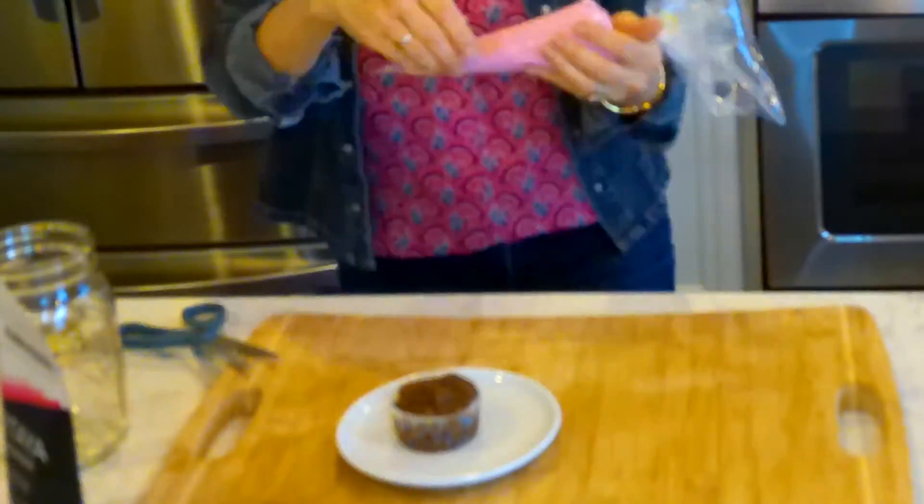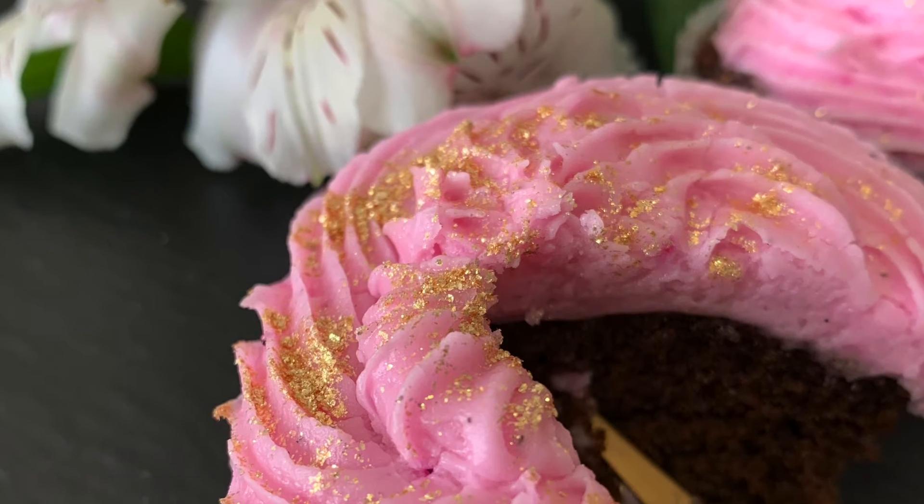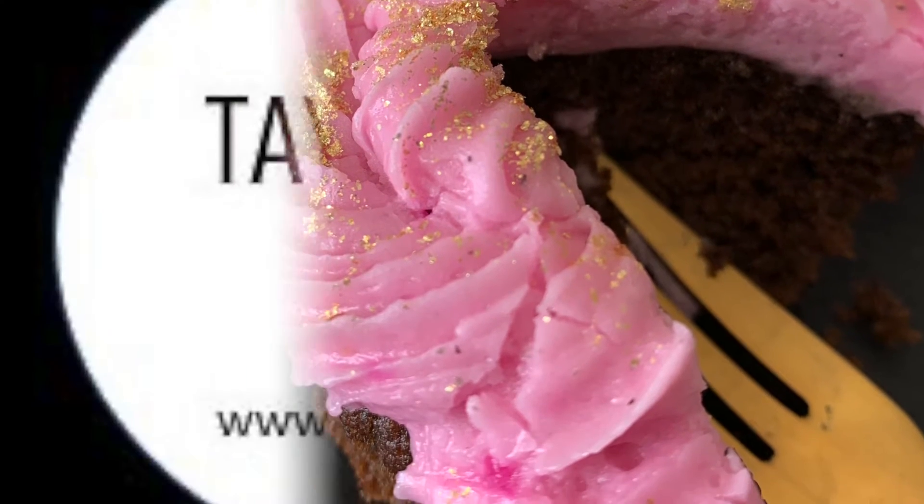As soon as it's done, you can put it into a piping bag or just spread it over the cupcakes. But I find the piping bag easier. Decorate as you will and enjoy your gluten-free pink velvet cupcakes.